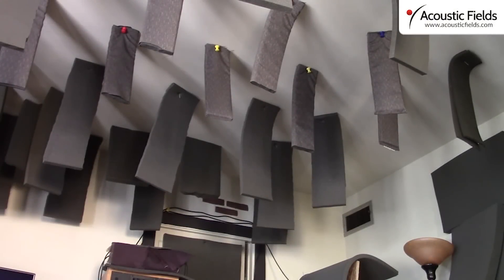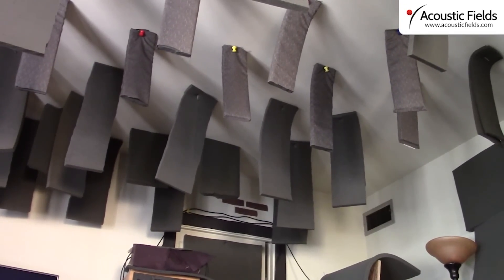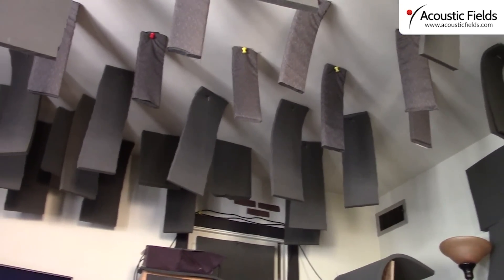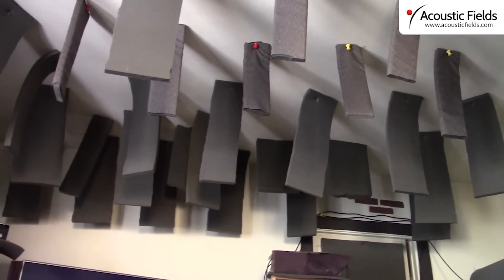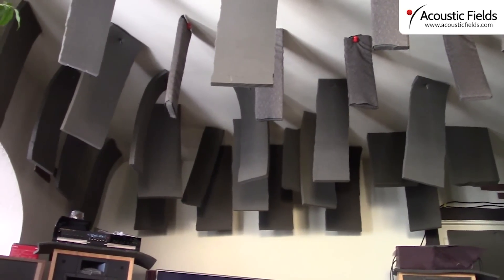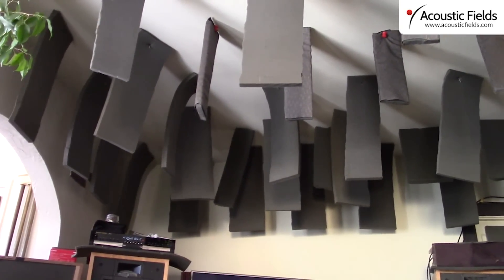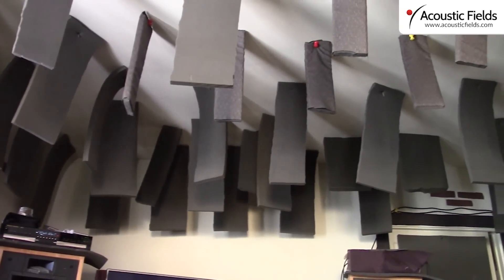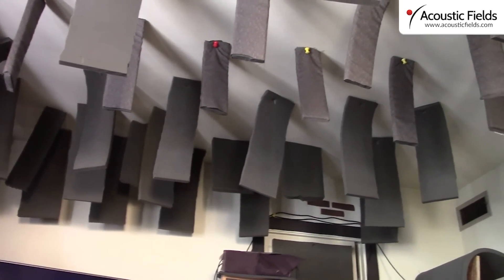Hi everyone, Dennis Foley from Acoustic Fields. Here's our ceiling system in our test facility. You can see that it's just strips of our one-inch foam — some are six inches across, a couple feet long — and we've attached them to our ceiling here to give you an idea of how absorption on the ceiling area, or any area, works.